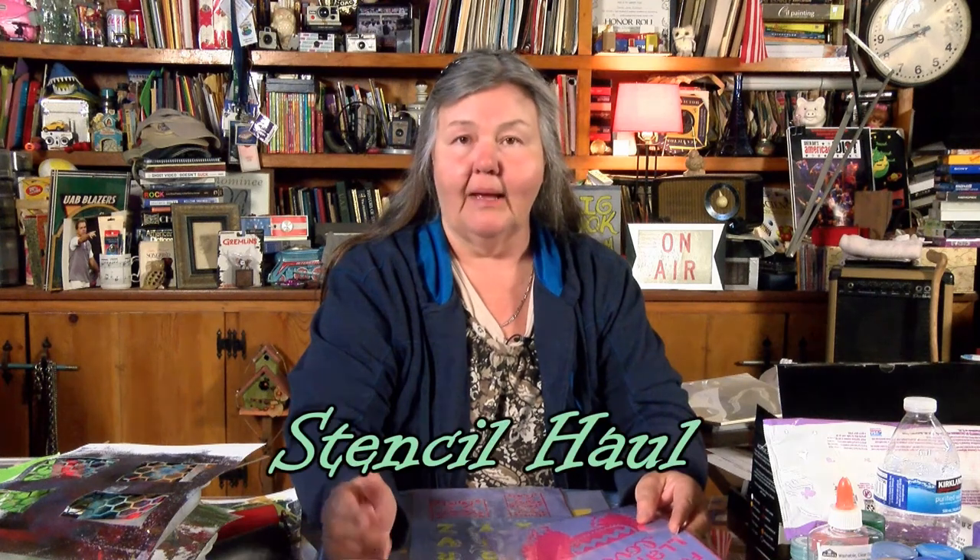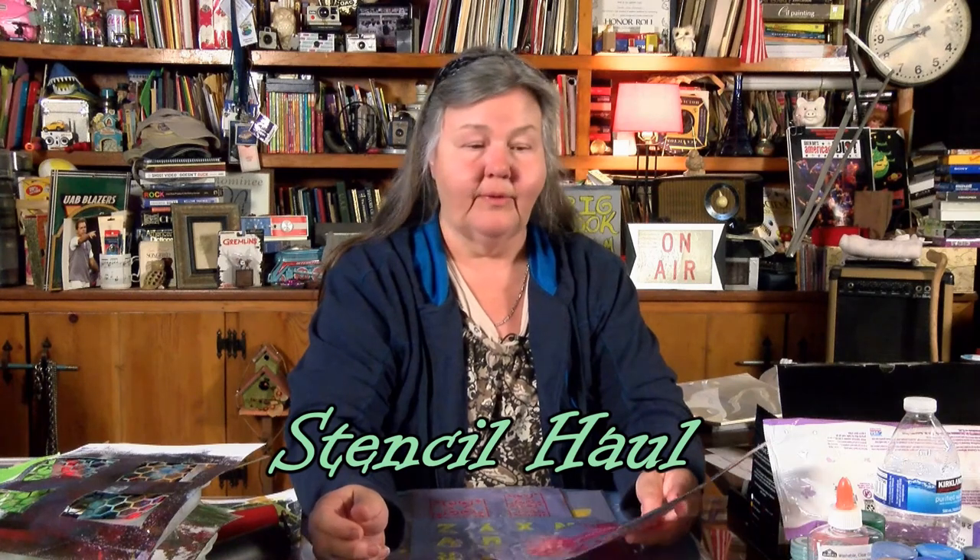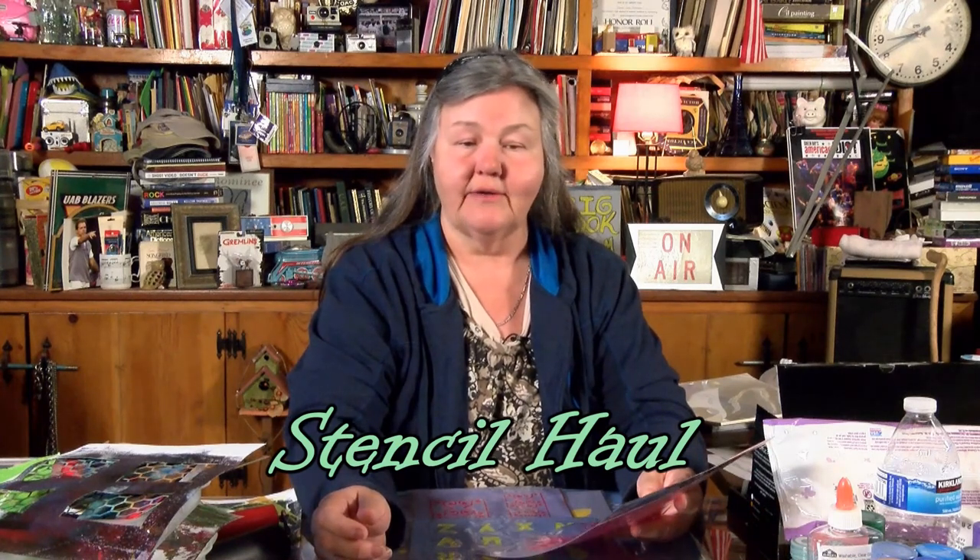I bought several stencils. Some of these stencils are what you would use on a wall if you were stenciling a wall, but my gel plate is 12 by 12, so I think they'll work pretty good on them. The first one was 87 cents, and it was just fun. It says 'save the drama for your llama, llama love.' I got that one to show my husband, and maybe I'll make something with that to give him.